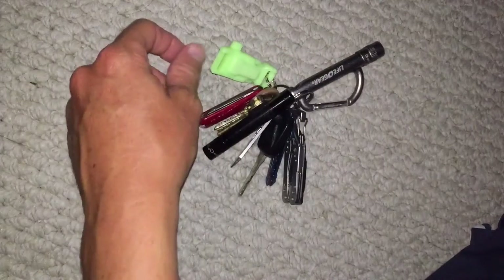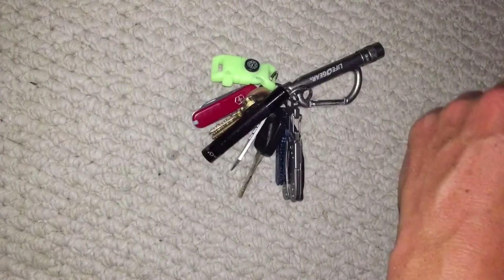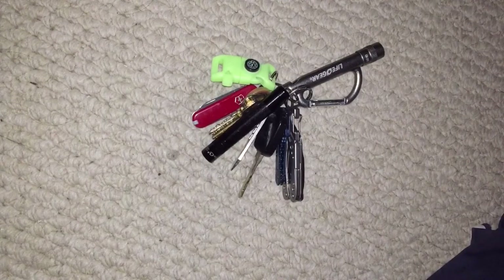Hey folks, thanks for joining in. Today I want to talk about an everyday carry keychain and some of the items that I have on this particular keychain.